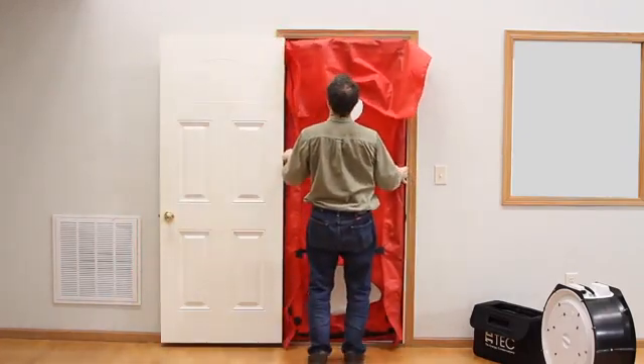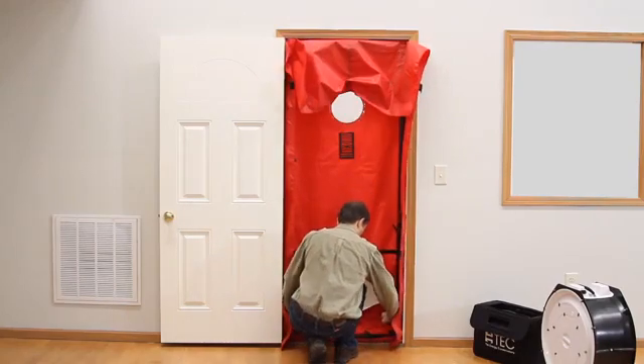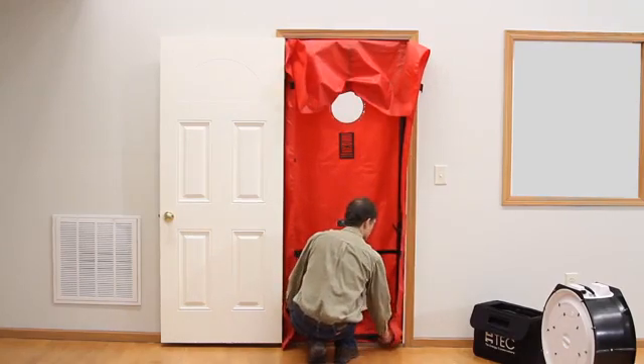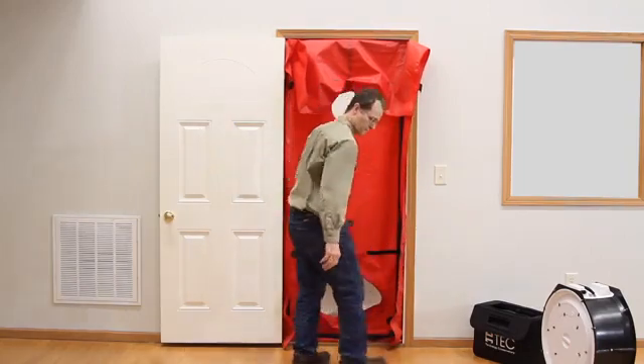Now we can make the final adjustments to the frame and engage the cam levers. Now we will add the crossbar, tighten the knobs, and engage the cam lever.